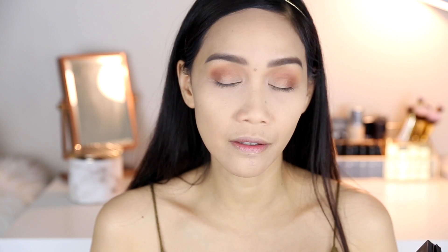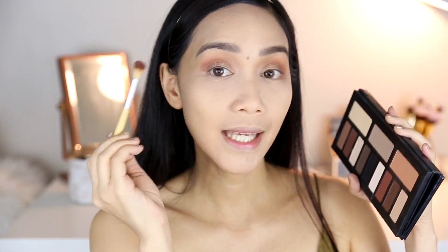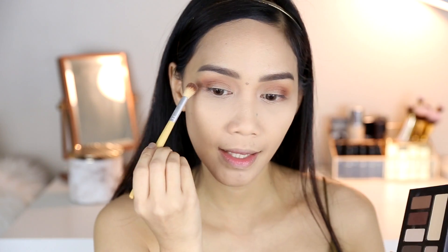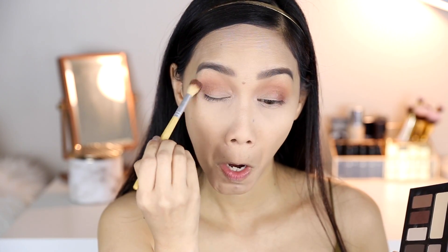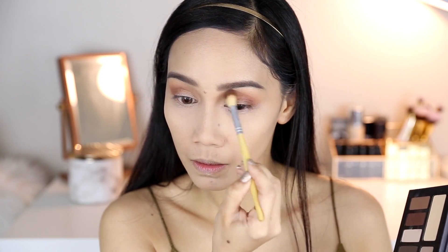Now before we proceed and do the smoky eye look — kasi ito hindi pa talaga ganun ka-smoky. Although you can stop here if you want. If you want a smoky look para sa event, dapat mas darker pa yung sa outer V talaga. Nakikita nyo ba? Parang hindi blended ng maayos dito na part — parang may straight lang dyan. Get a fluffy brush, get the crease shade, and ilagay natin dito para mag-blend yung dalawang color. When you're satisfied with the blending, you can go ahead and get the darker shade to smoke out the look.